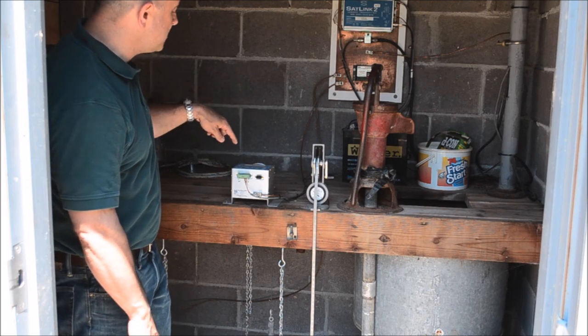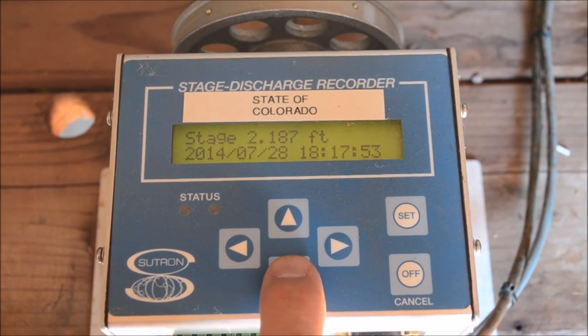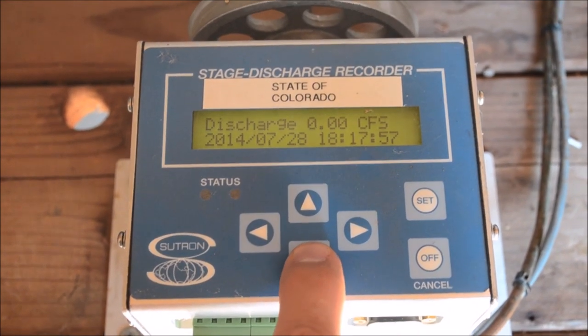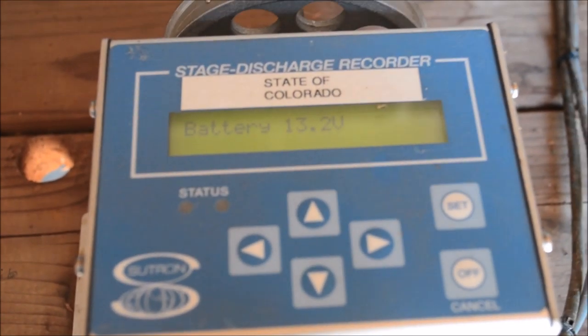From that stage, there's an equation in here that you can program to record the discharge. If you hit a button, it'll tell you both how many CFS, or cubic feet per second, is going by, and it'll also tell you the previous day's volume, or the volume so far.